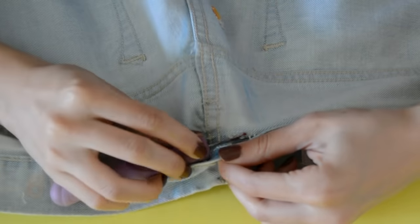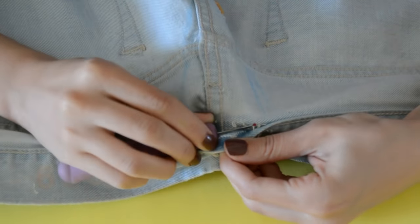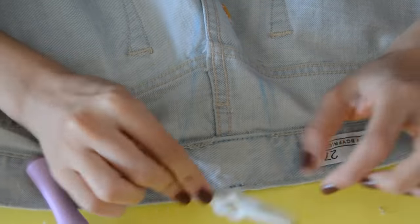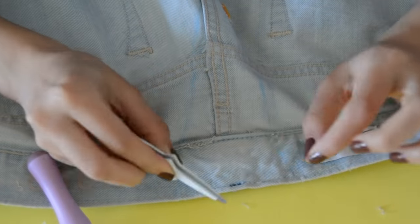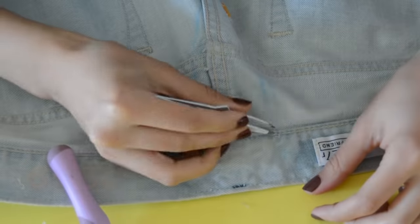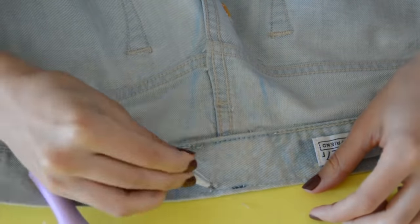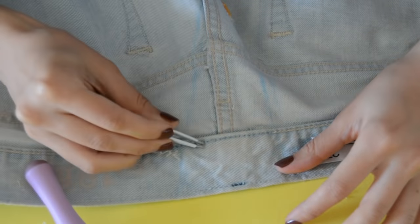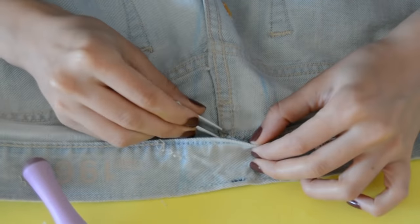The stitches start to get loose so you can start popping up the fabric. I'm using tweezers to take out the rib stitches — if you don't have tweezers you can just use your hands to pull out those loose stitches. But tweezers will help you a lot because it makes it nice and neat.